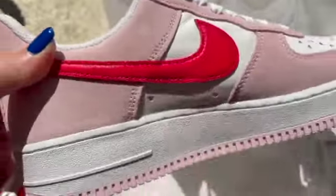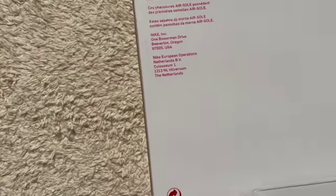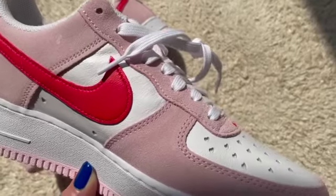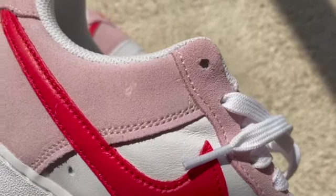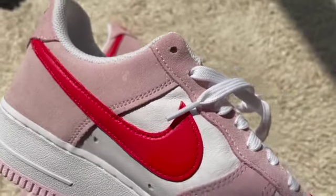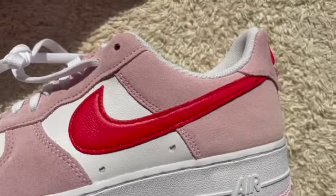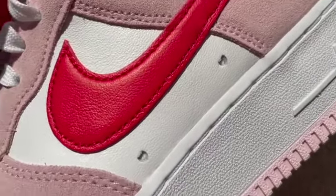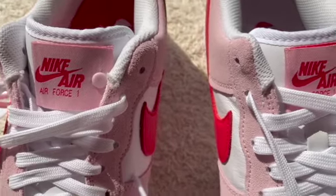Here's what the back of the box looks like — it's pretty plain. This AF1 features a premium leather upper complemented with a pink suede overlay. They are really pretty. Of course, we've got the bright red leather swoosh on the side which definitely adds to the Valentine's Day vibes, and there are heart cutouts on the sides of the shoes as well.